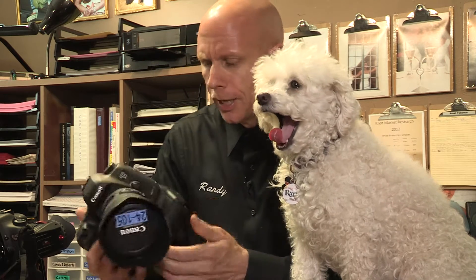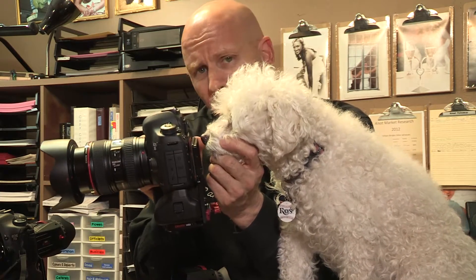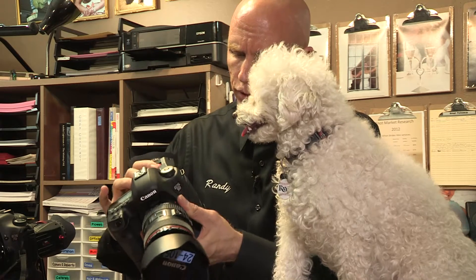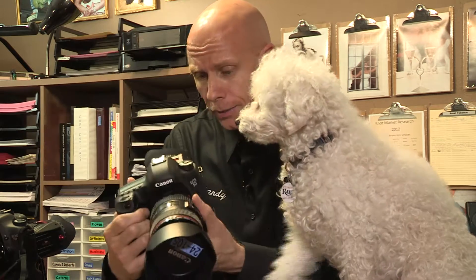The Zacuto viewfinders are really useful especially if you're used to holding a traditional video camera. You can see how if you're a poodle and you're trying to shoot with this camera it can be a little difficult — if you've got a long nose like that it's hard to get your eye close to the eyepiece. However, with the Zacuto viewfinder you just pop that thing right on there, look right in, and your nose fits right underneath, making it easy enough even for a toy poodle to shoot.